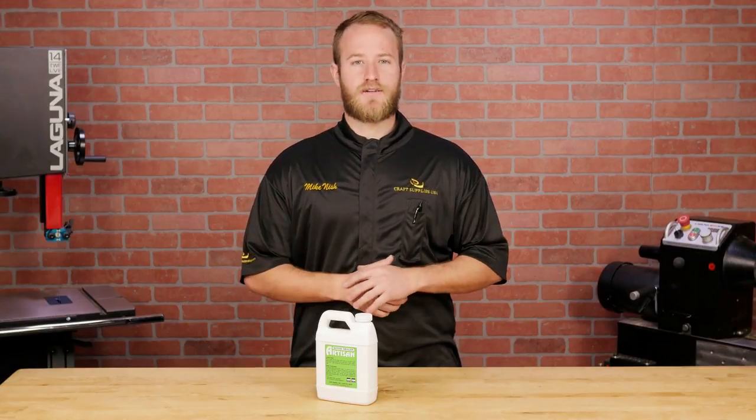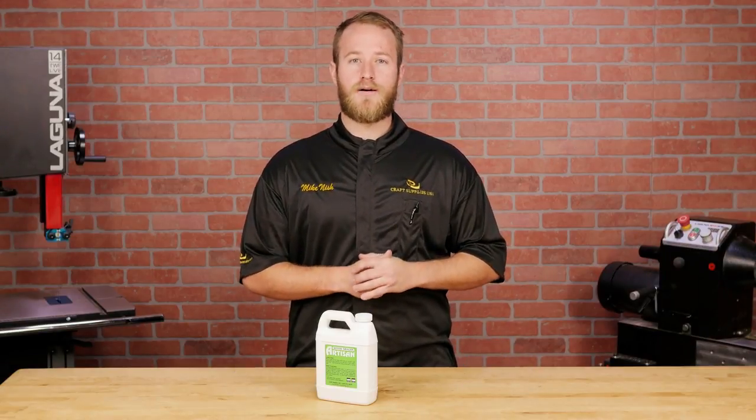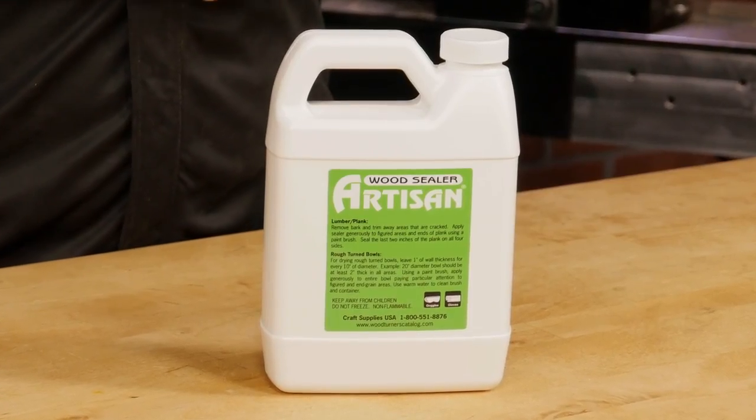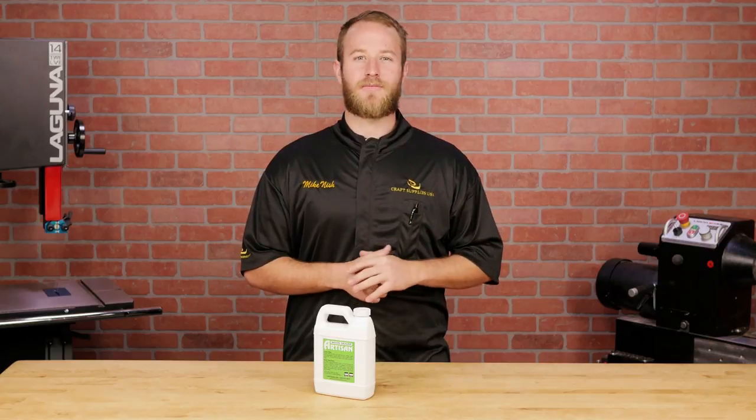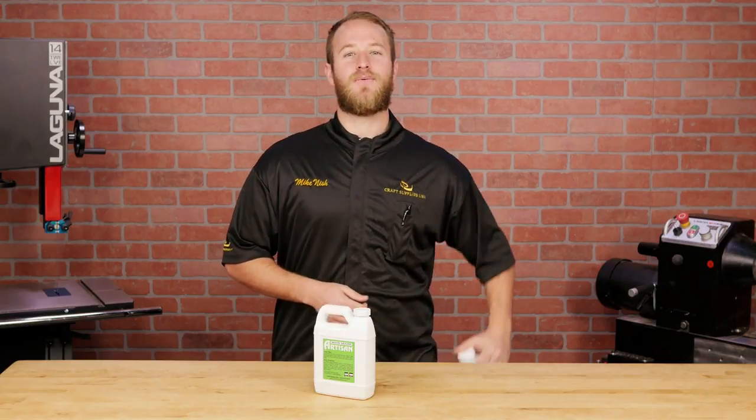We've used wax-based wood sealers for many years and it worked pretty well, but we always seem to lose a few bowls to cracking. Wanting something better and with encouragement from Glenn Lucas, we developed Tree Saver Wood Sealer.